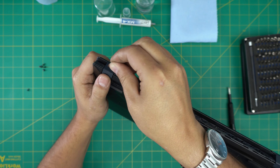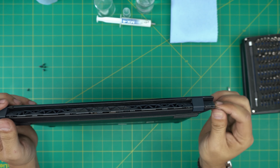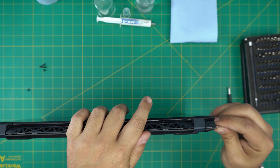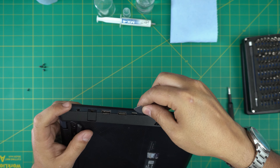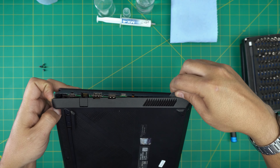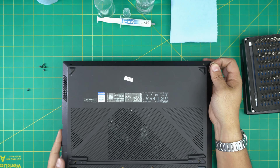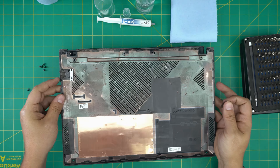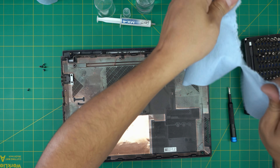Twist the opening tool and go around the edges — you want to hear click sounds, that's what you're listening for. Do the corners, lift, and work the other side. Stick it between the palm rest and do the sides too. The front usually comes out quickly once you've done the back and sides. Wiggle it around and there we have it — it's really dirty.